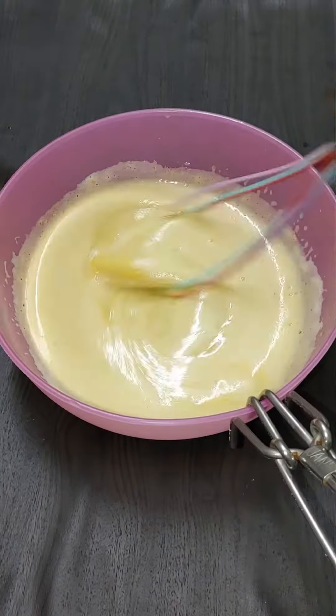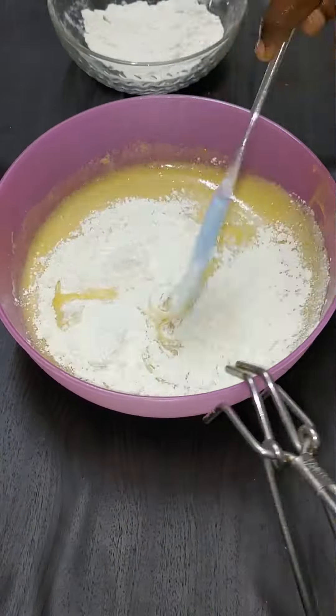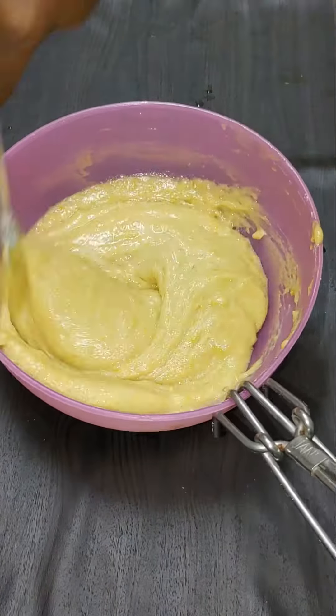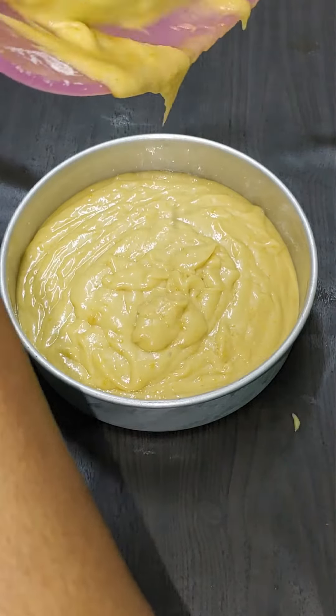Make sure the mango puree is ready. Just mix and mix. If you want to take a step, just one type.